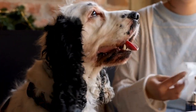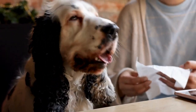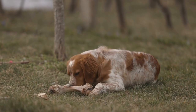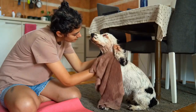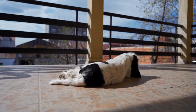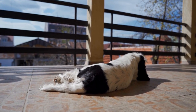Feeding and treats in the crate: to create a positive association with the crate, start feeding your English Springer Spaniel their meals near or inside the crate. Gradually move the food bowl closer to the crate and eventually place it inside. The goal is for your dog to willingly enter the crate to eat. Additionally, offer treats and chew toys exclusively inside the crate to further reinforce the positive connection.